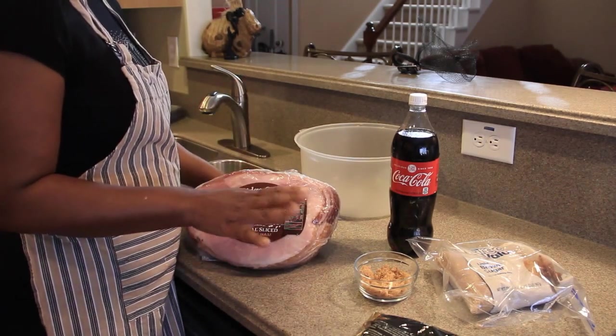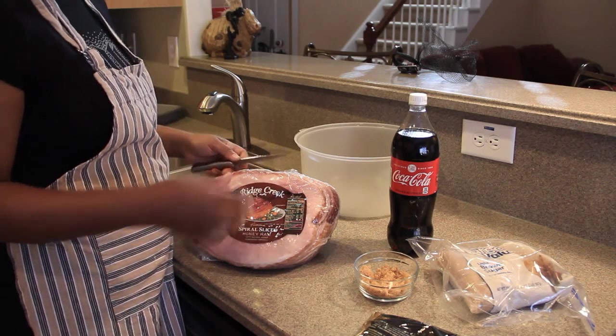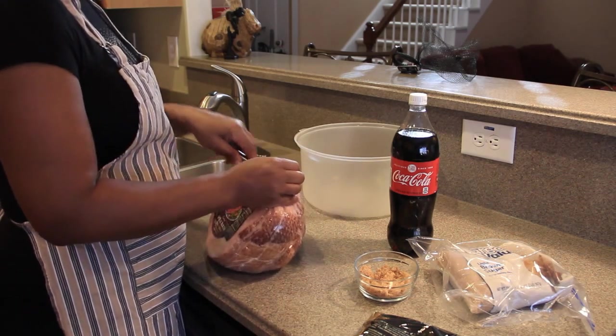Also, a lot of people would think that you should not clean the ham, although it is spiral. But I'm still going to do it, so I'm going to open this up.